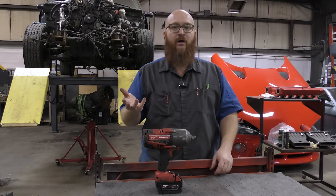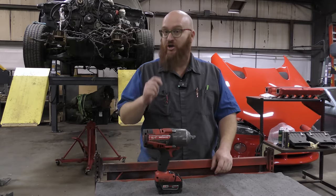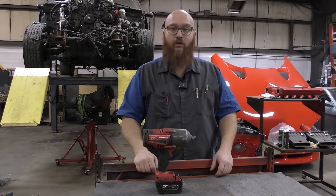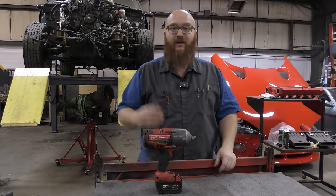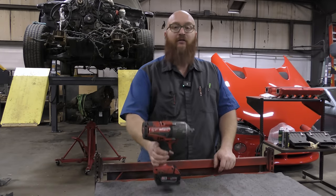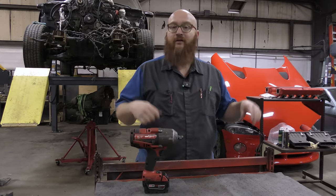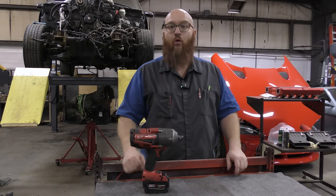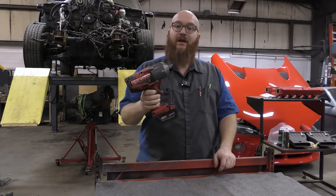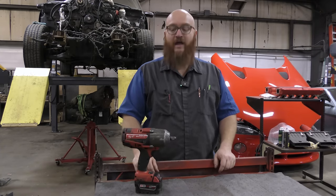When they came out with the Milwaukee Fuel line, one of the other techs decided to take a chance and buy one — this is years ago — and we were all just in awe. There were lug nuts and bolts that Snap-on or Matco half-inch drive impacts just wouldn't take loose. These always took them loose. I've had this one for many years and it has never broken. It always works.